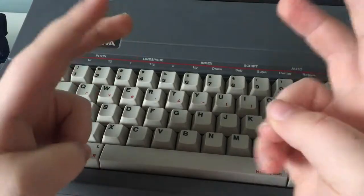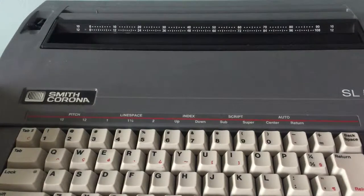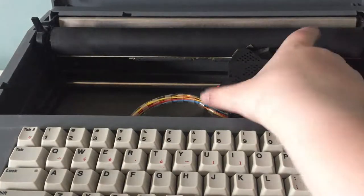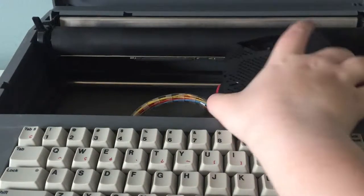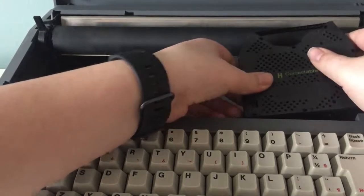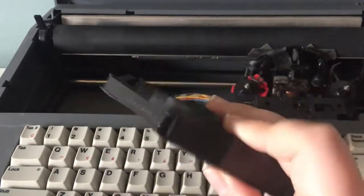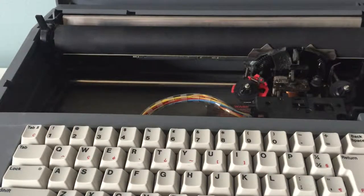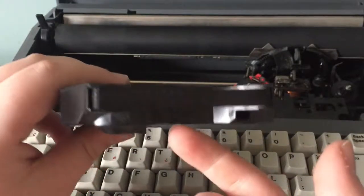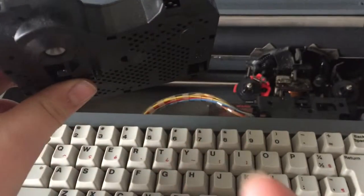Now let's take a look under the hood. Under here it's a little hard to open, but once you get it open, it's actually really simple. You have your replaceable text ribbon. There we go — here is your text ribbon that is replaceable. You can see what you have last typed. As you can see, I wrote 'typewriter.'